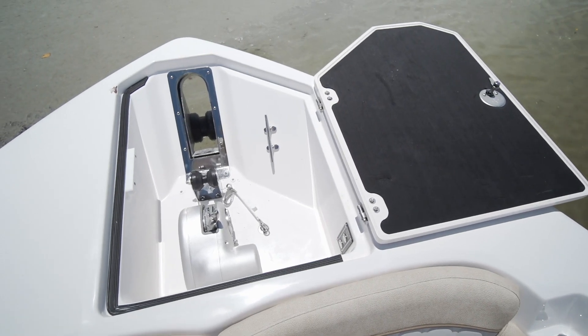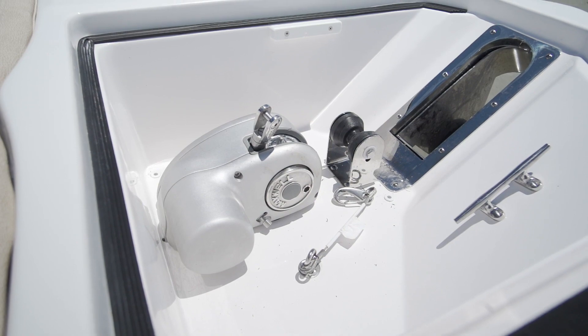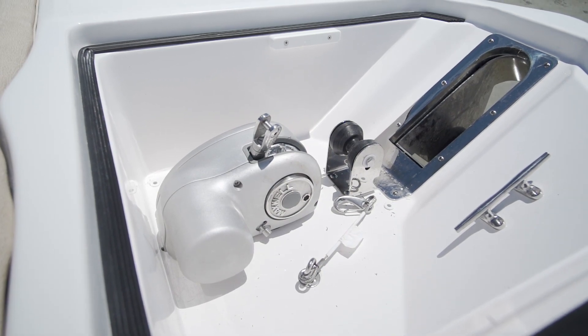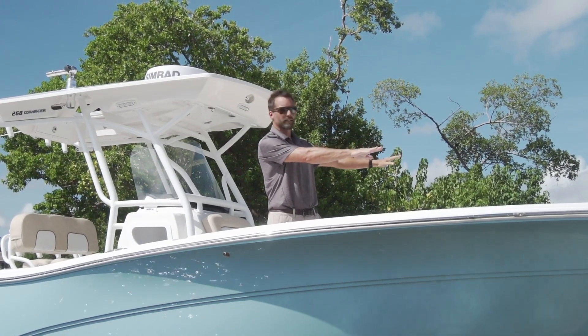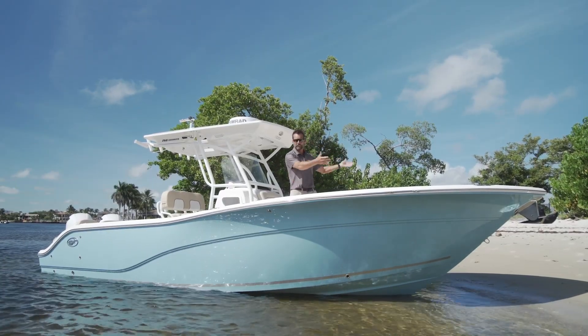Another neat feature on this boat is the through-hull anchor system. You got the windlass that's below deck, you got the anchor off the bow, so you have a really, really nice clean deck when you're boarding the boat or when you're getting off the boat, say here at the beach.